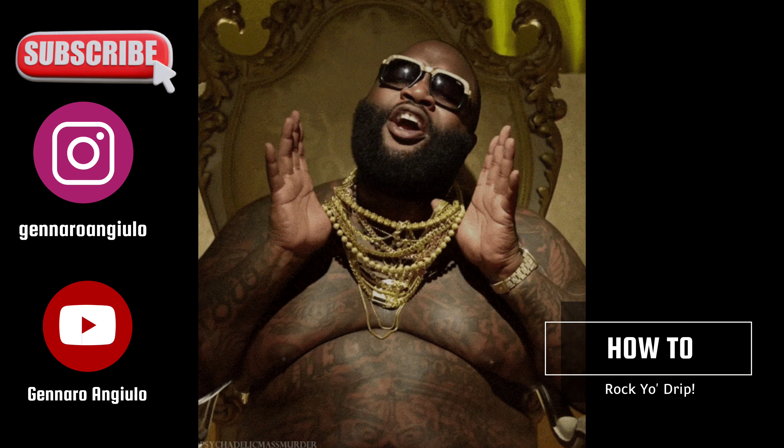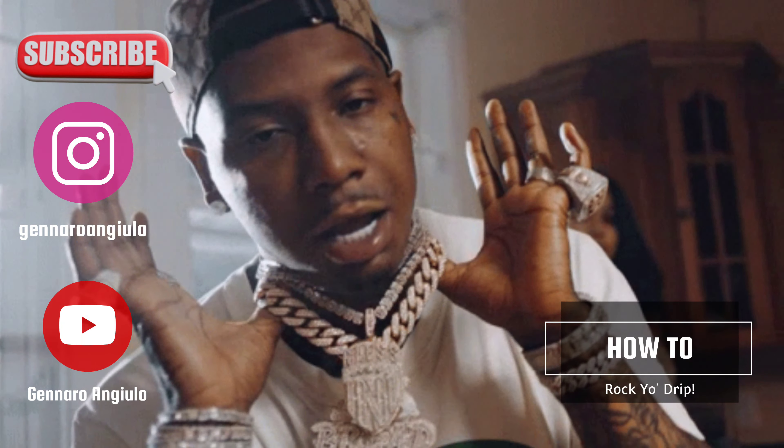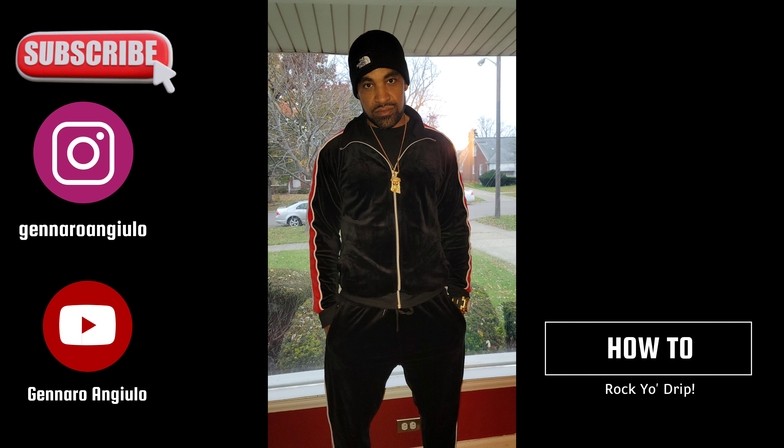I'm going to show you guys my pictures — these are pictures I posted on my social media or took randomly — and I'll show you how I rocked it and what I wore with each piece of jewelry. Here you can see I have a velour jogger suit on, it was wintertime, and I got the North Face hat on. I have a very heavy Jesus piece from Golden Gilt — it's gold — and I got the chain from Amazon.com, it's gold over steel. When you're rocking something like heavy clothes, you want a heavier piece. That chain is roughly about 26 to 30 inches long.